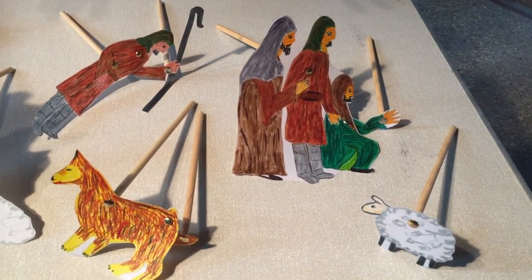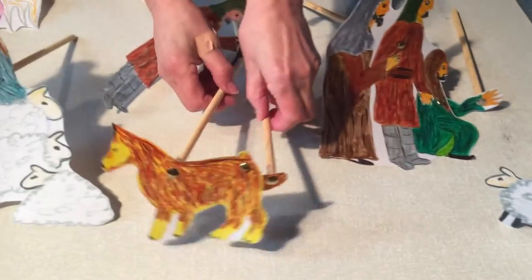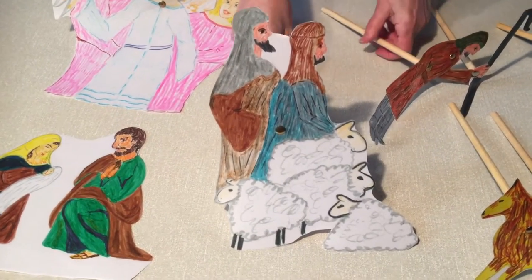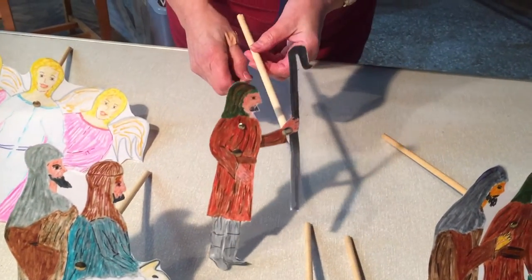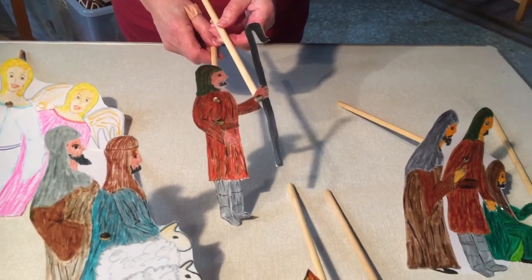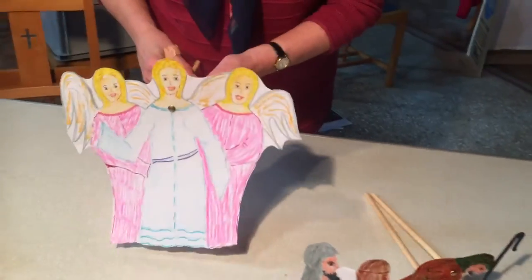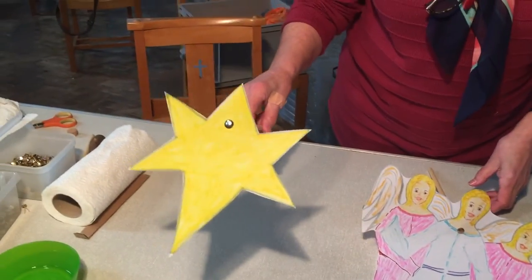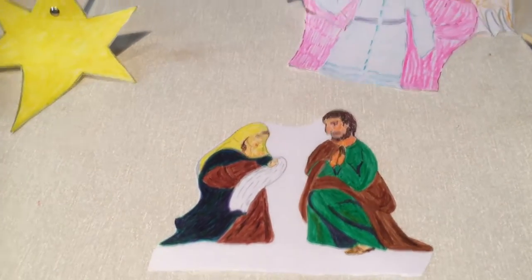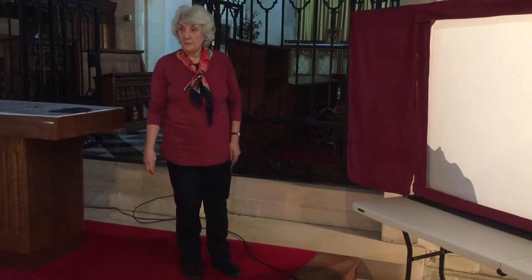So these are the puppets that I've made before - let me introduce you to them. You've already seen the sheep. This is the sheepdog. These are the shepherds, two of the shepherds with a flock of sheep on the hillside outside Bethlehem. And this is another shepherd who's got a moving pot and is shaking his staff at the angels. These are the shepherds when they go to see Jesus in the stable. These are the angels who arrived, and this is the star - they'll be floating around. And of course, then we come to the stable and there's Mary and Joseph.